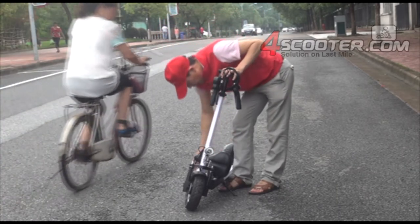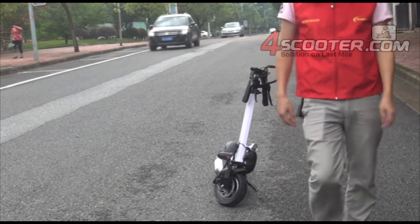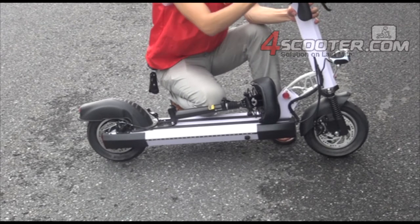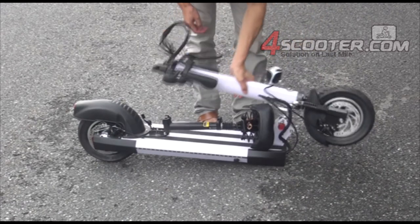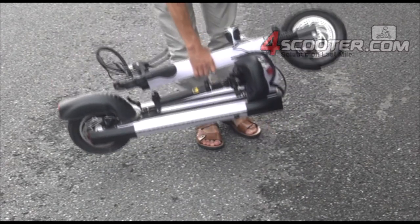Okay, and the next step — let's have a close-up side view. Folding is very easy. Here, I will put it back. Just pull the lever out here. Easy to handle.